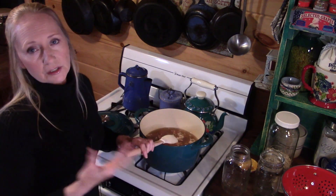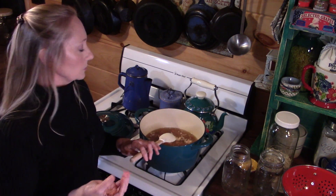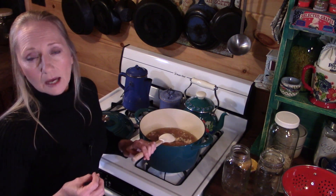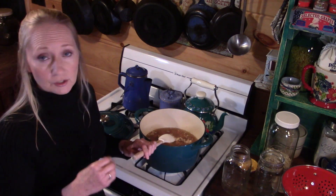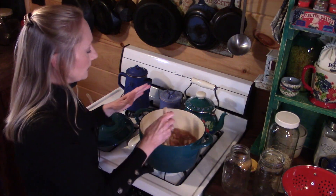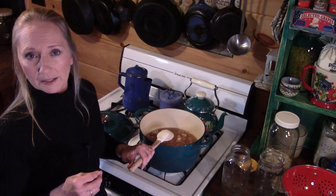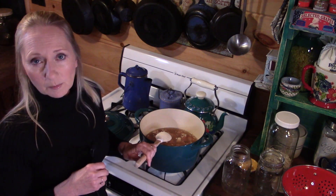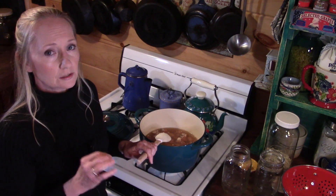Some people actually add a cut-up onion. It's not uncommon to put what we call the Trinity — cut-up onion, bell pepper, and celery. I don't do this in my lima beans, but I do that in my red beans when I make red beans and rice. In here, though, we're doing a simple frugal meal from our food pantry: lima beans, ham, a little bit of pepper, and a little bit of garlic.